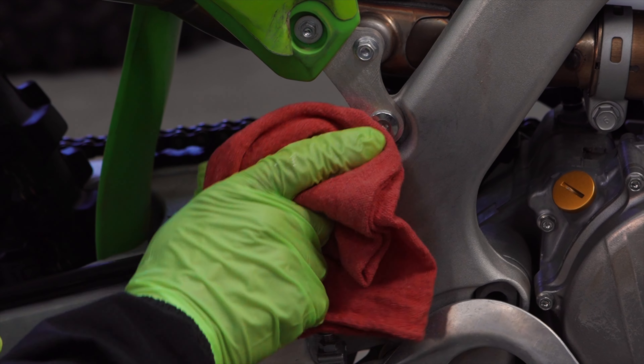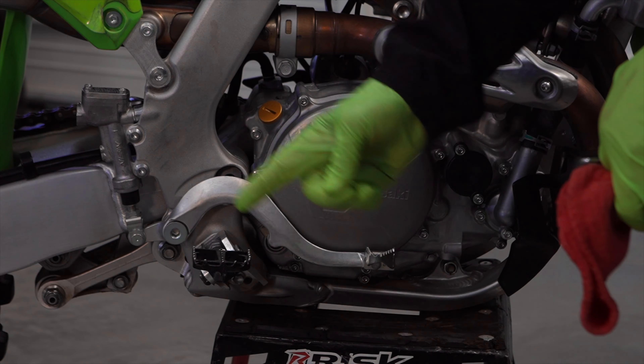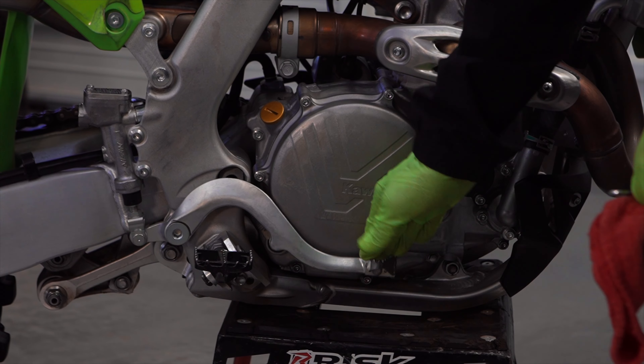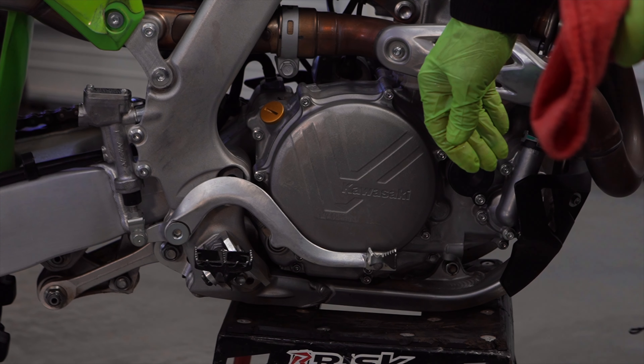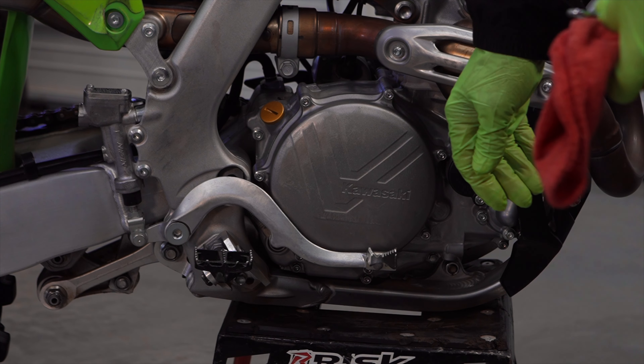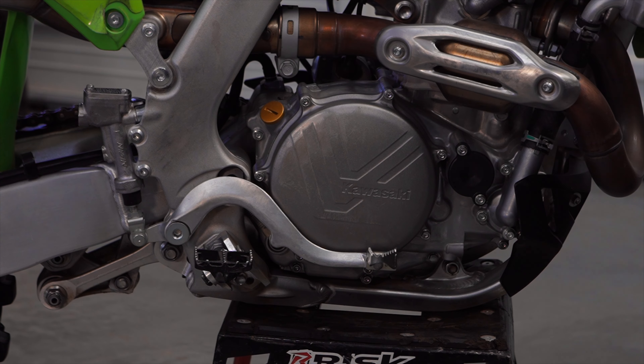Once it's all snugged up, take a rag and wipe off the brake fluid that got everywhere, because brake fluid is nasty stuff. Now that everything is tightened up, check the feel — nice pressure at the lever. Pretty simple actually, probably under a 10-minute job, and something you should think about doing every couple months. Or if you're a rear brake dragger, more often than that.